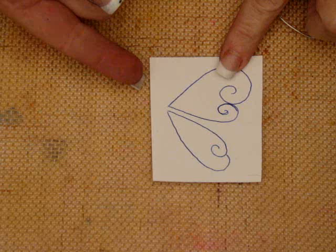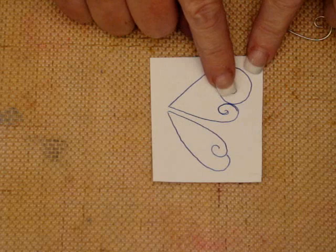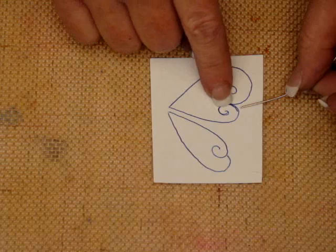Before we actually begin working with the friendly plastic, the first thing we need to do is make the wire form. I have traced a pattern onto a piece of white paper and I can simply use this as a guide in bending my wire, knowing exactly where I'm going to bend the wire and form the last curl — or you can do it like I do and just work off the spool.